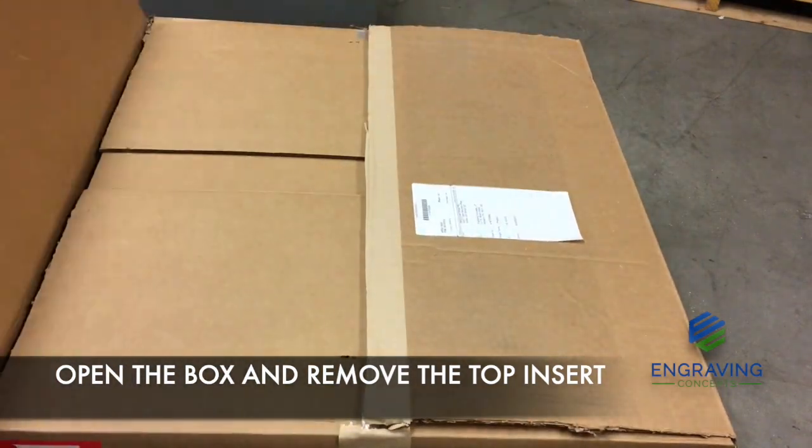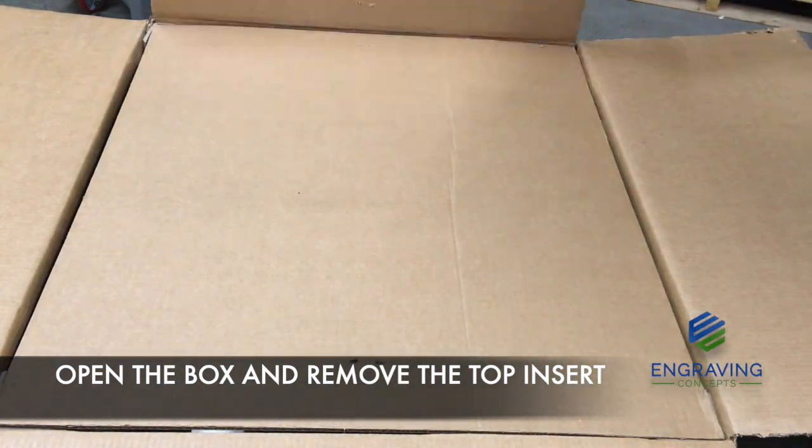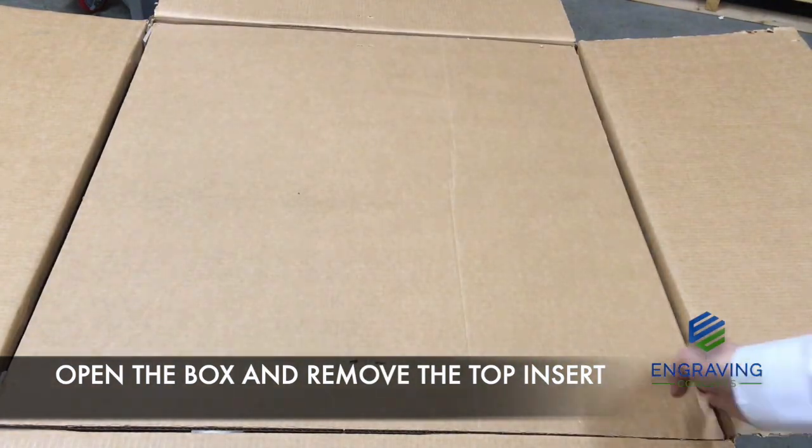Next, open up the box and remove the top insert. Please be sure to keep all the packing materials, as you may need to ship the machine to a different location.